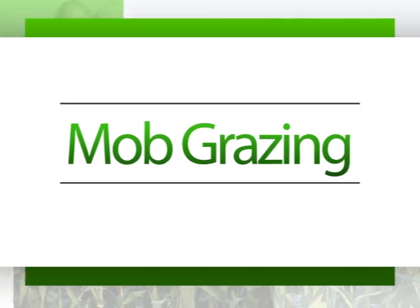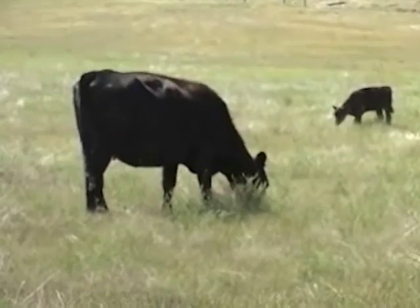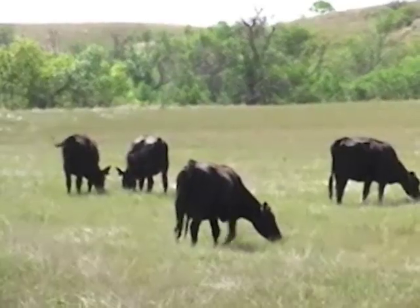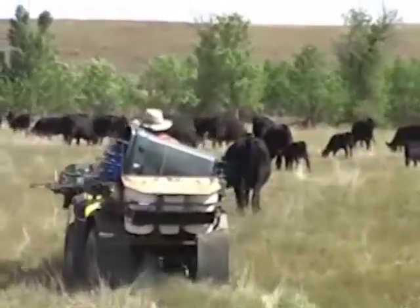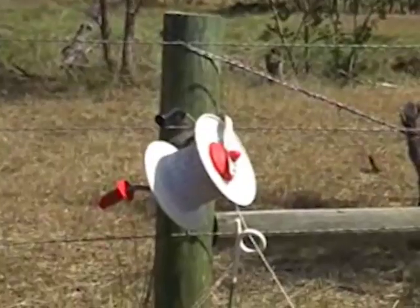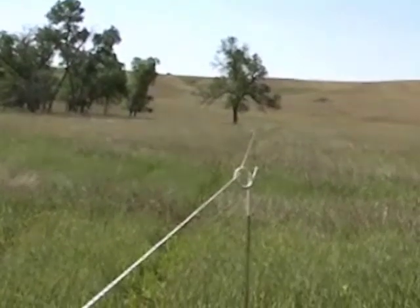Mob grazing is a short duration, high intensity grazing of many cattle on a small area of pasture, moved several times a day to new forage. Mob grazing increases the efficiency of forage harvest and reduces the need for feeding hay to cattle. Sufficient water supply and temporary electric fence are the two most important factors in successful mob grazing.